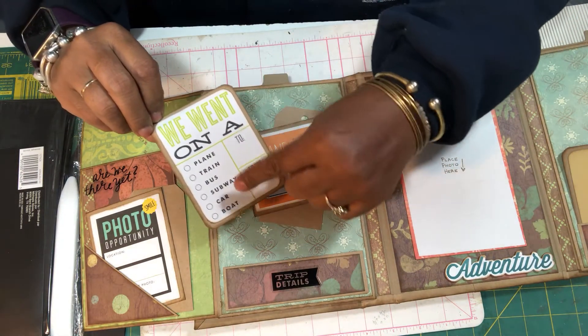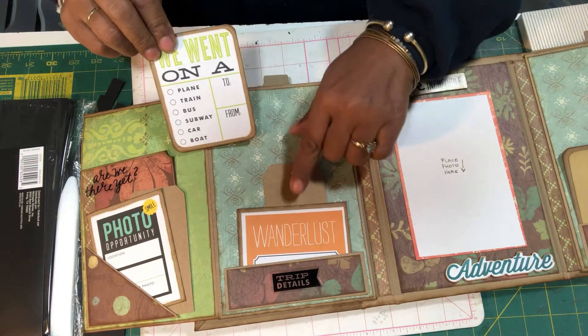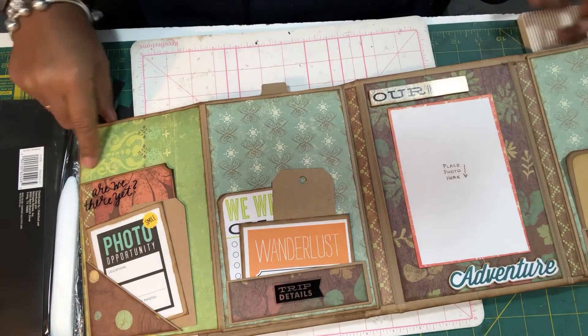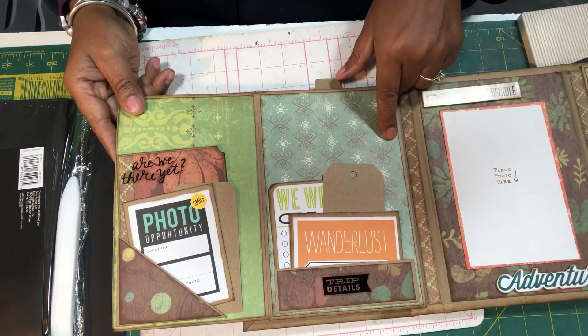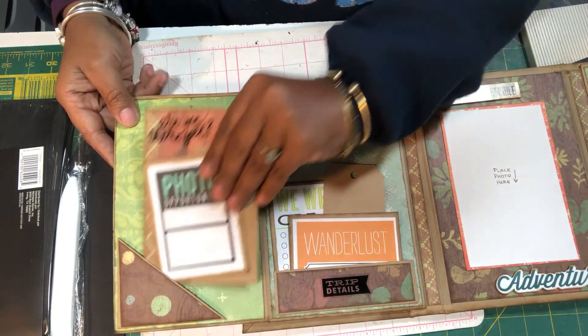When we open it completely up, over here we have another small pocket with three tags — 'Wanderlust, We Went On A' — and then a plane, train, bus, whatever. There's a small tag that I did not cover so she can do her own thing there. She can get a full four by six, probably a five by seven — and if she mixes it up she can get three by fives, four by sixes, whatever she wants.